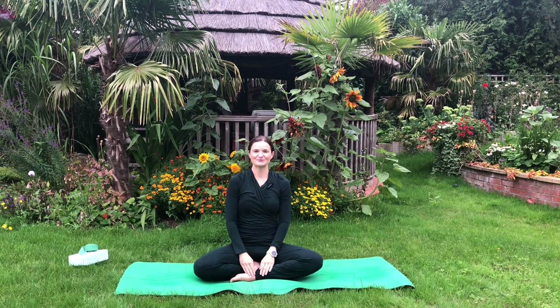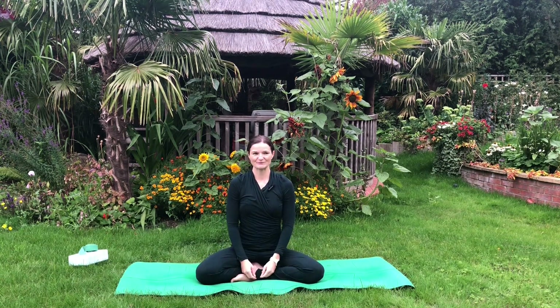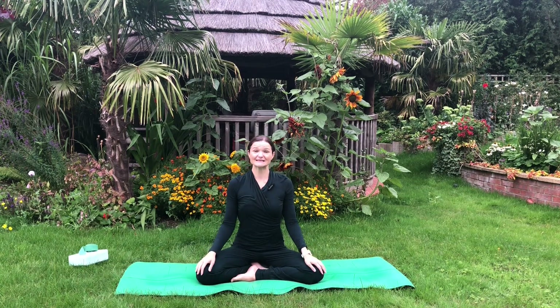Namaste everybody, Irina here. Welcome to my YouTube channel. I invite you to a cross-legged seated position — we're going to start an online session very shortly.